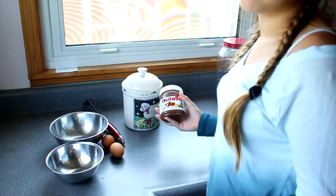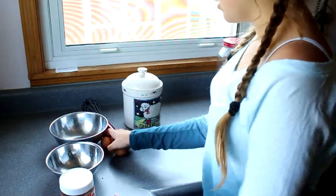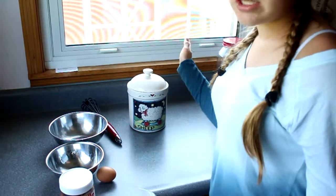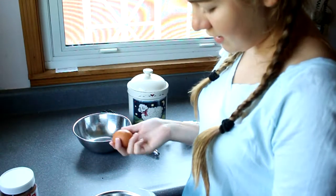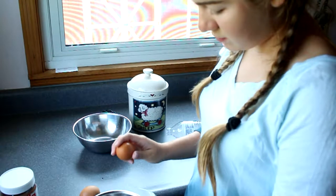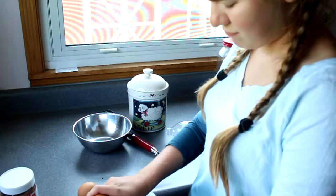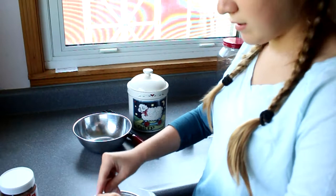What you're going to be needing for this treat is just a half a cup of Nutella, two eggs, and a little teaspoon of sugar. You're going to crack your eggs into this bowl — there's one, and there's two.